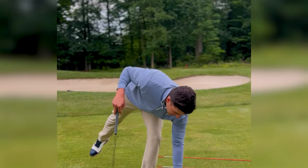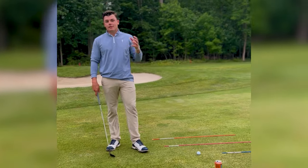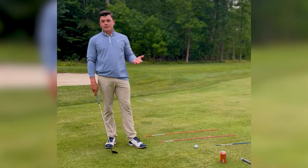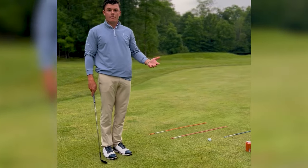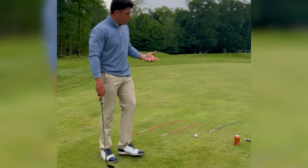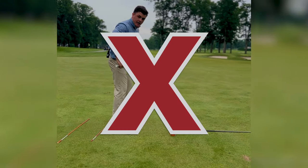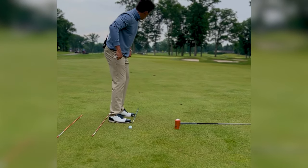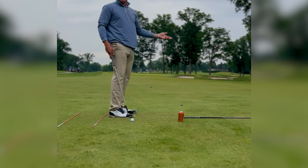Welcome back to another sweet tea — today we have a half-day peach iced tea. We're talking about alignment, the number one setup flaw we have to fix in lessons. It's something you do before you even swing the golf club. What most people do is walk in, get set, do a little waggle, and they're like 'oh yeah, I'm aimed at my target.' Then they set the club face down and it's aiming to the right — and they wonder why they hit it to the right.